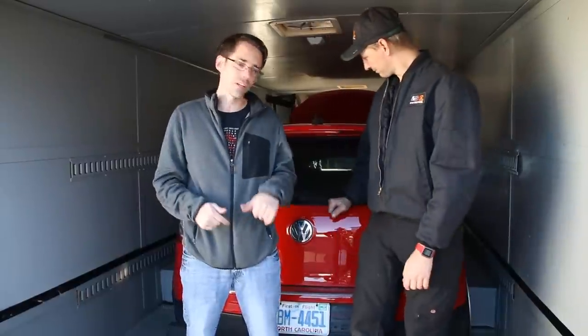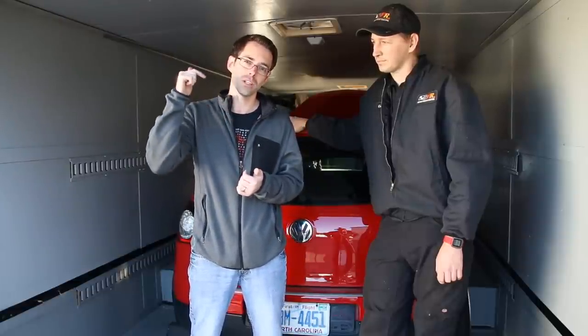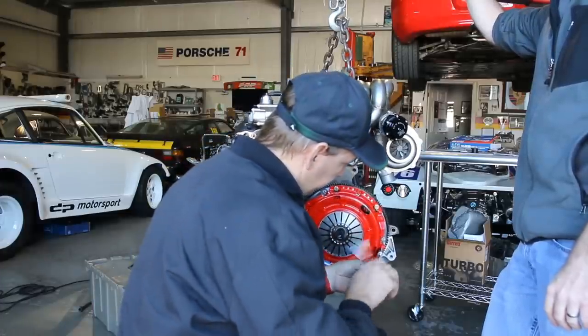Thank you for watching episode 6 of our Project Mark V build. Cody has helped us load this into his trailer, and we are actually bringing this back to our shop where we're going to go through with the rest of the details for this build — or a lot of them — until we come back here for some fab and tuning. Thanks so much, Cody, we appreciate you working with us on this. If anybody hasn't checked out Cody's stuff, we'll link up his site and YouTube channel in the description below. But yellow is the fastest color, and they painted this one red. Red is the fastest color.